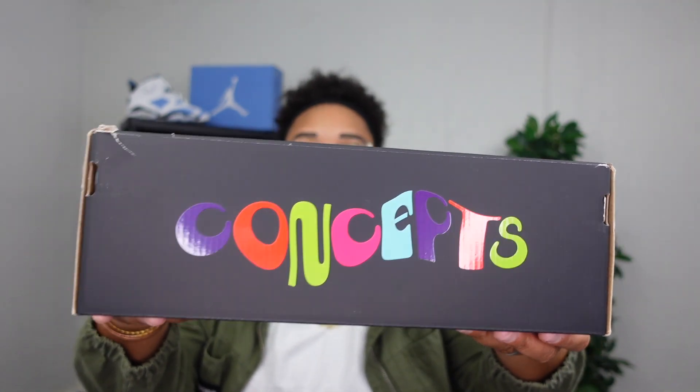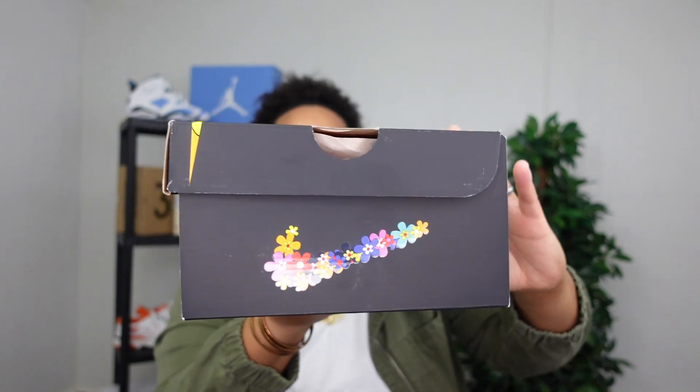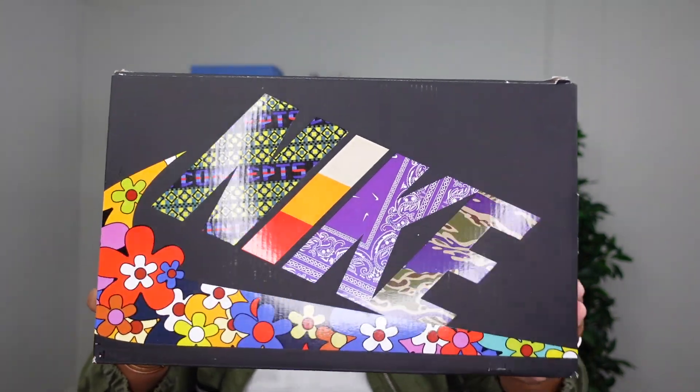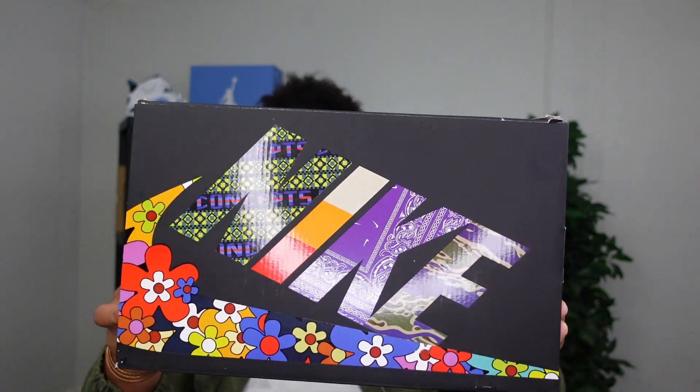First and foremost, we do have Concepts written on the side with the Nike swoosh in a flower pattern — that flower power — and Concepts on the other side of the box. For those not familiar, Concepts is a sneaker boutique that has done countless collaborations with Nike. On top of the box you have Nike in a variety of different patterns. This is officially the Nike Air Max 1 SP; the color code is olive green multi-color. I got a men's size 9, which is also a 10.5 women's. I had to cop on resale — I went with StockX because it was the cheapest, and after tax I paid about $220, though this sneaker retailed for $170.